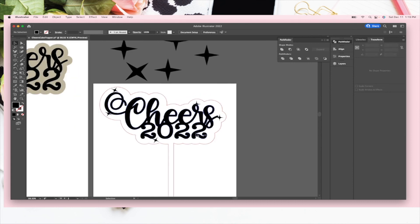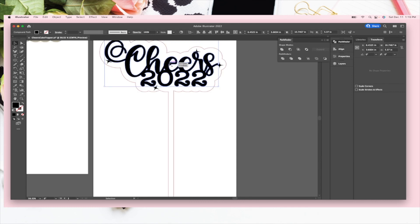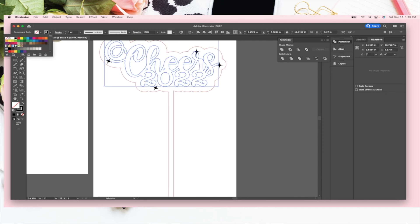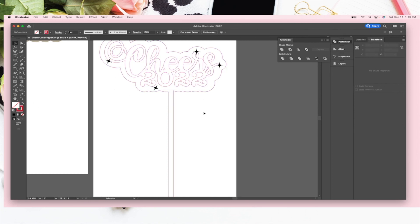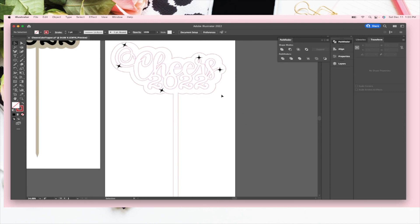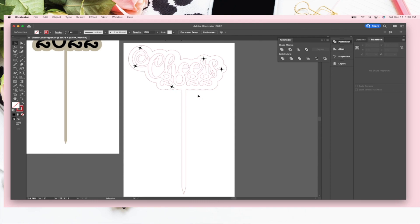Before I save it as an SVG, I'm going to swap the fill to a stroke over here and change the color — I want the Glowforge to read it as a separate task, so let's do pink. That's probably red, but you guys get it. Now it's ready to go: it's going to cut around there, engrave those stars on the back piece, and then cut a separate piece with the text. There you have it — your awesome New Year's cake topper!